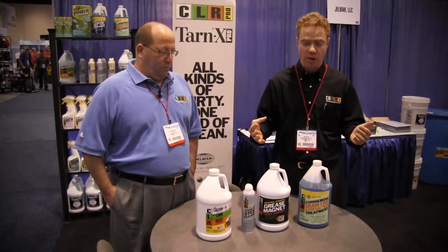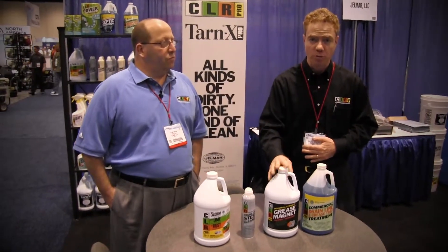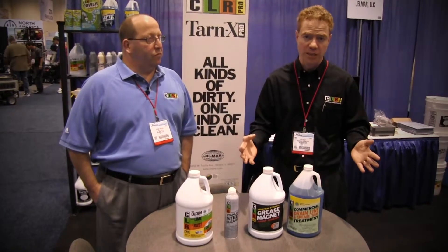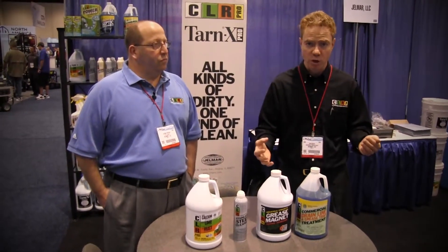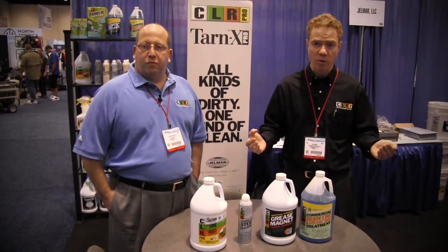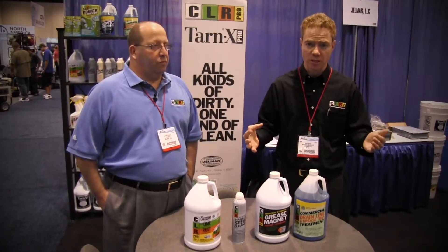Moving from stainless steel to our next product, Grease Magnet — this is a go-to product because every kitchen needs a very good degreaser that's going to work the first time. It does a great job not only on floors but also works extremely well on hoods and on most surfaces where heavy buildup of grease and alkaline soils is an issue.